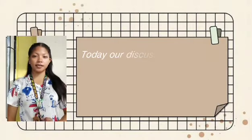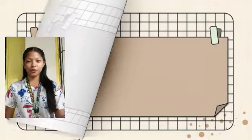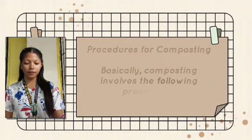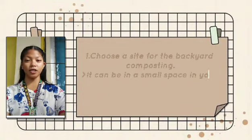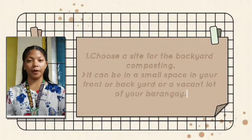Today, our discussion is all about the production of composting — procedures for composting. Basically, composting involves the following procedures. First, choose a site for backyard composting. It can be in a small space in your front or backyard, or a vacant lot of your barangay.